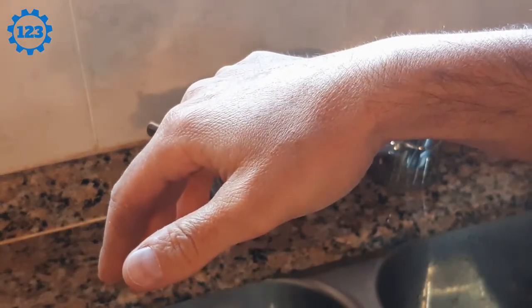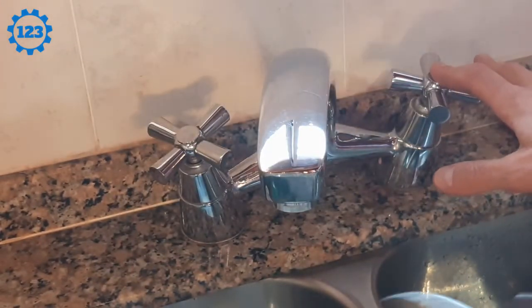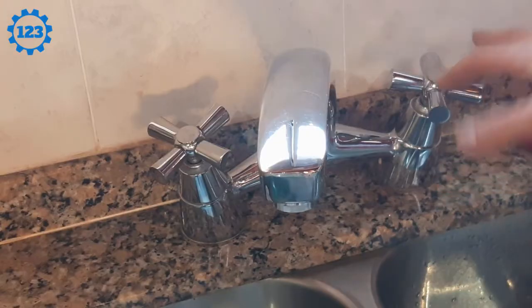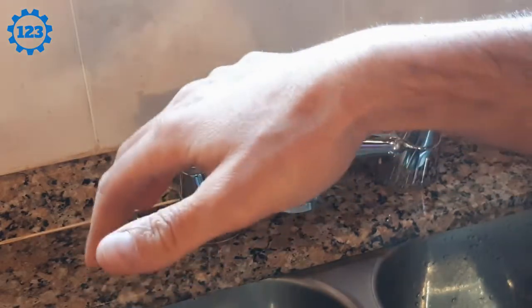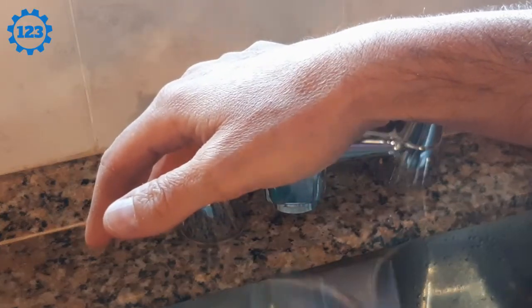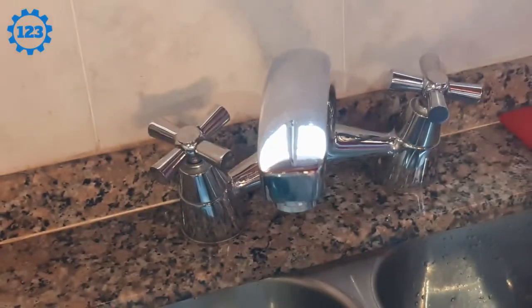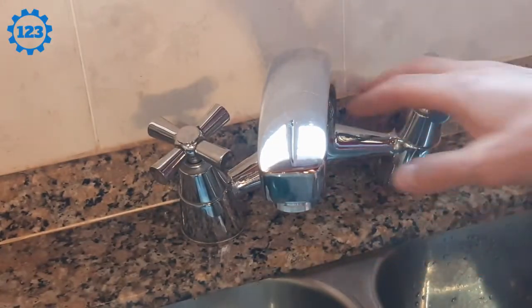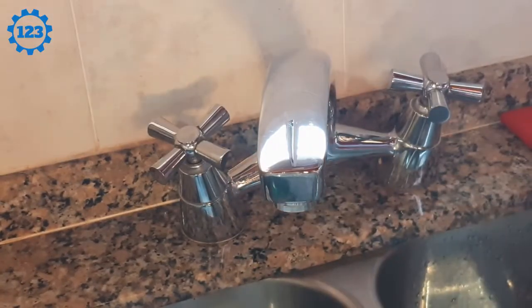Analyzing the situation, I realized that tightening it here it keeps losing. So let's see what happens. First thing you have to do is close the key, which I have already closed. Then try to hold it with the other hand on the frame so that it doesn't break.